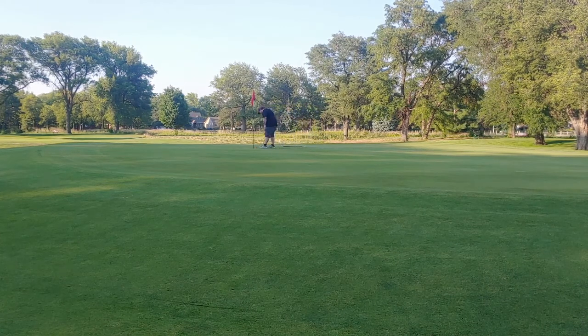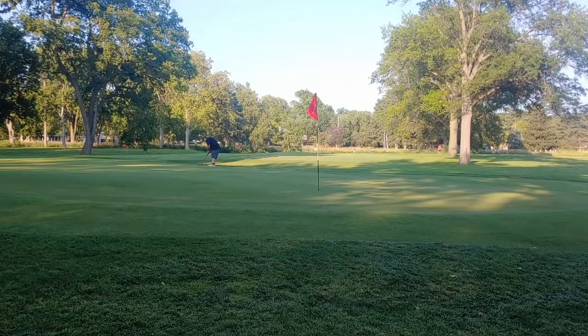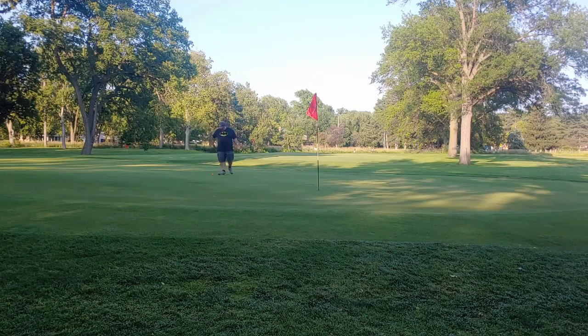I'm going to walk you through some of the clubs that I hit and show you some of the different clubs in my bag. My primary playing set is only eight clubs, including driver and putter.